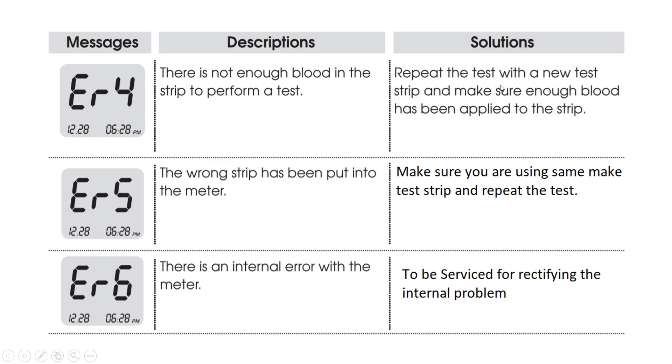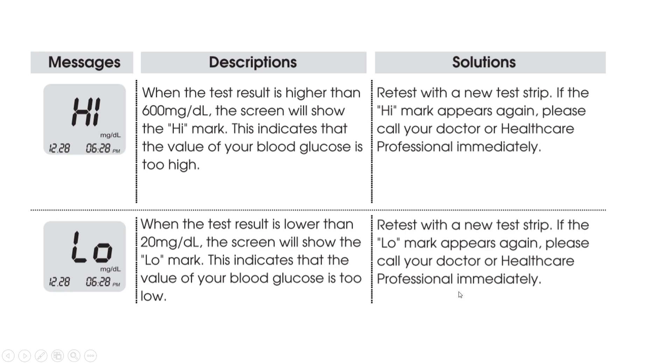Error 5: This is displayed whenever the wrong type of test strip has been inserted into the meter. Make sure you are using the correct test strip and repeat the test. Error 6: There is an internal error with the meter, meaning there is a hardware issue. The meter needs to be serviced to rectify the internal problem.